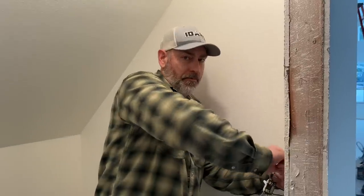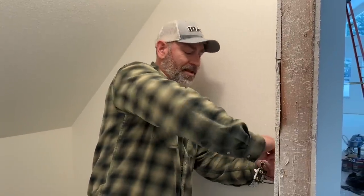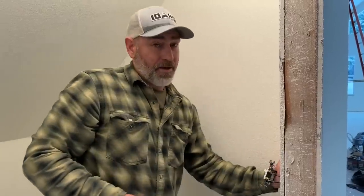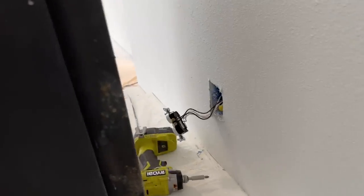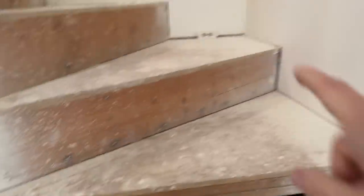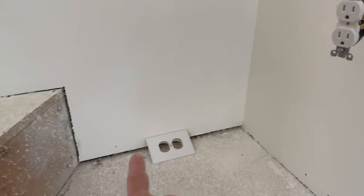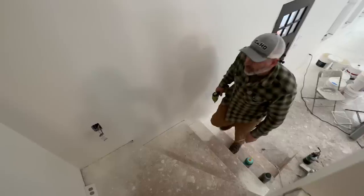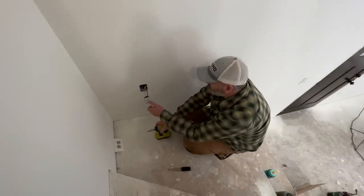Now we have one more problem — actually two more. The hall lights aren't working, and we have another outlet covered up in the kitchen. We undid a couple of outlets trying to figure out where these wires were, so we've got to go back through and button it all up again. The one behind the stove needs to be put back together.